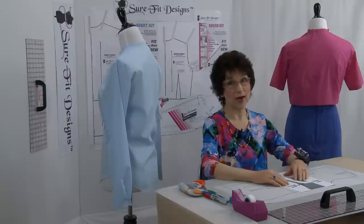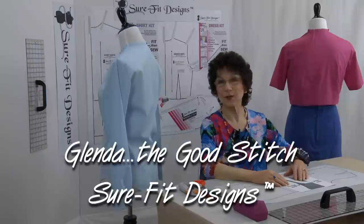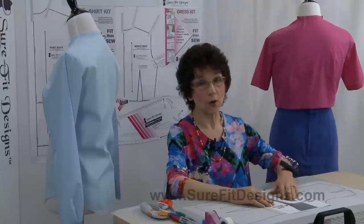Do you have a sway back and do you need to refine your sewing patterns? Hi everyone, I'm Glenda with Sure-Fit Designs, whimsically referred to as Glenda the Good Stitch. First of all, what is a sway back? It's where the back of your body dips in more than normal.